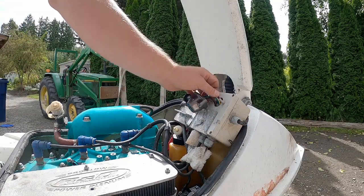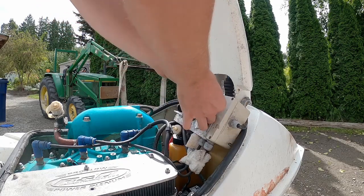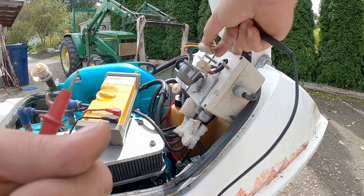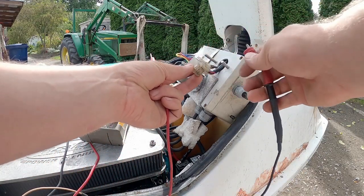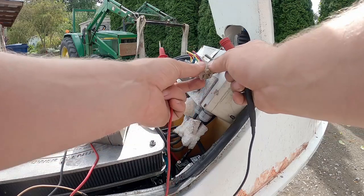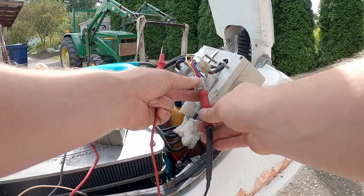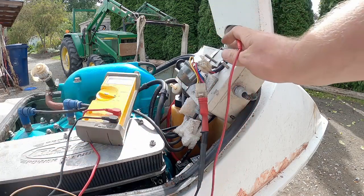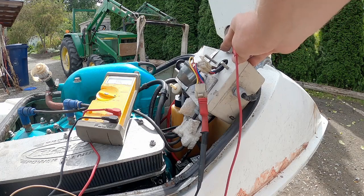First we're going to test the stator — it's these wires here, so I've got to get this stuff all taken out. Alright, first we're going to start with the ohms test. We're going to start with what I'm calling the exciter coil and it's purple to red. On this one it's actually pink with a black stripe, but normally it would be purple. Purple to red: 469 ohms.